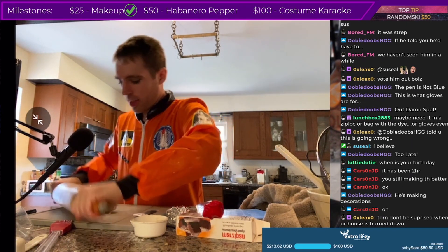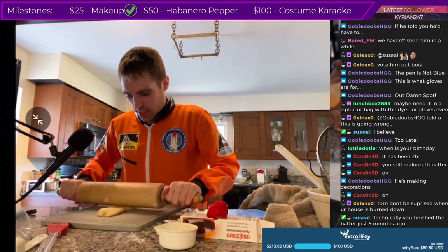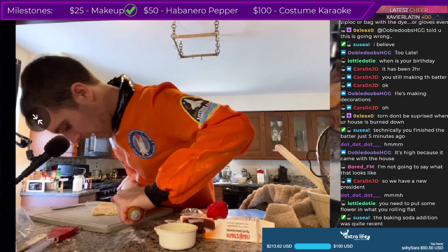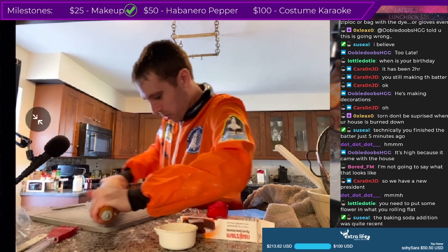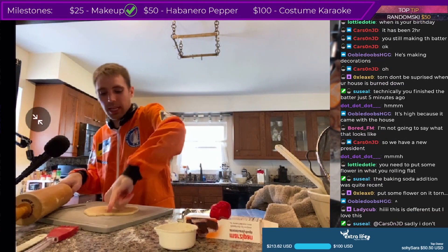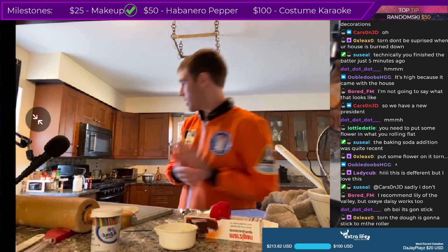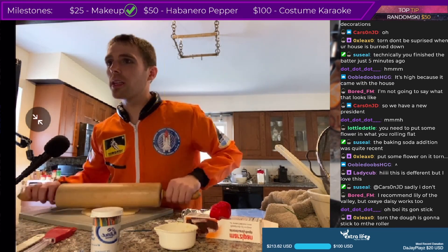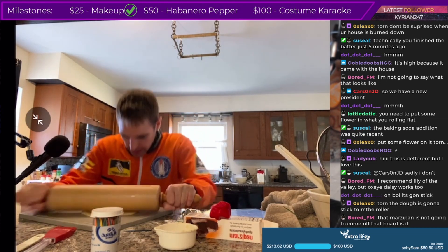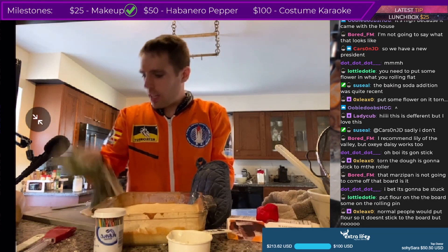A zip-lock bag — that's a clever idea, too late. I gotta roll this sucker out. I have everything I need in my kitchen. Wait, this is very high — I'm a short man, what the heck? How are you supposed to do this? Is this how you're supposed to roll marzipan? God damn it, maybe I needed more — yep, that's not even close to enough.